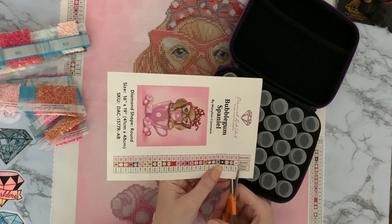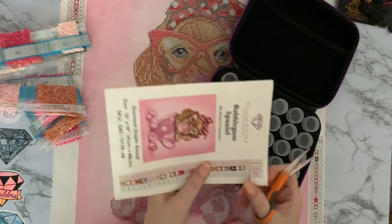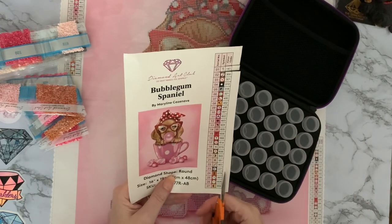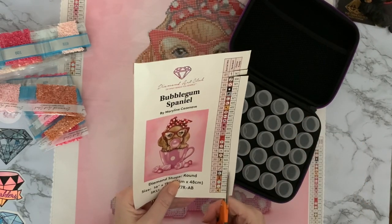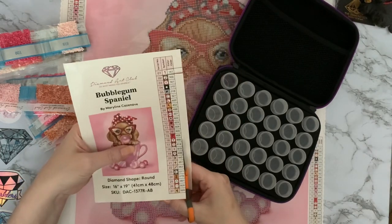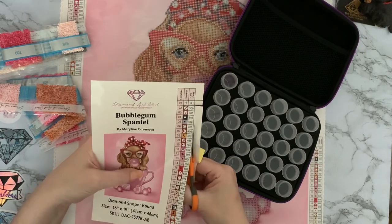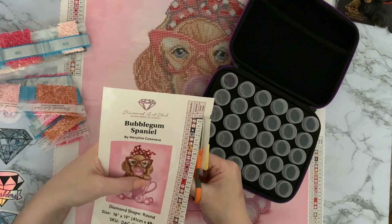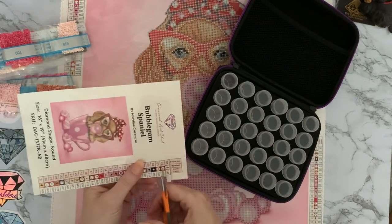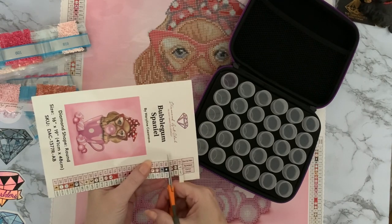I'm actually using the stickers rather than... let me cut up this part first so I've only got one little bit to cut. The new ones are actually die-cut now, so they've already been cut through, which is very nice. I'll just cut through these — it makes it easier to get them off.